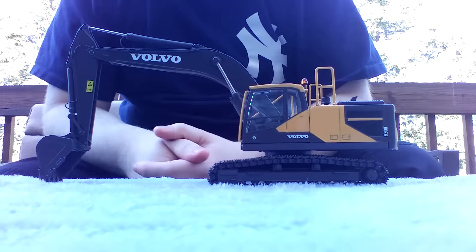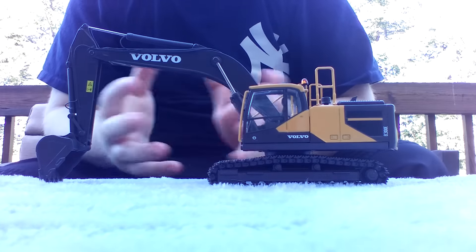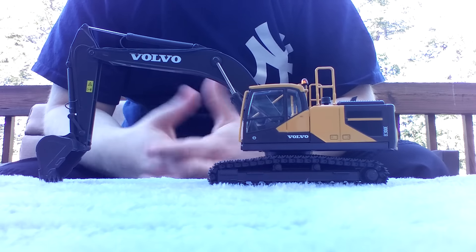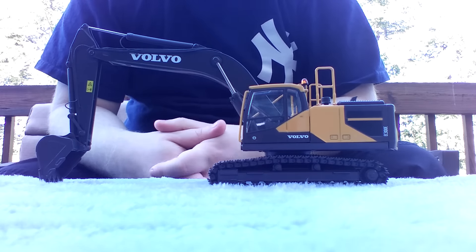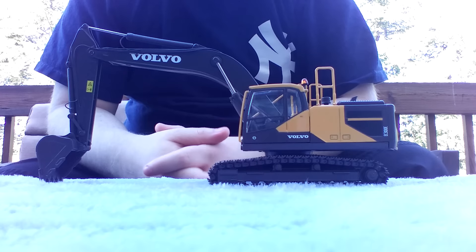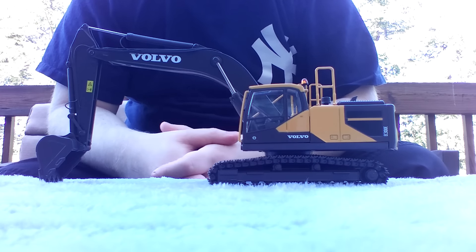Is it worth the over $100 price tag? I'm not sure. I was lucky enough to get this at a discounted price at a Volvo dealership near me, and for what I paid for it, absolutely it's worth it. Use the online retailers — that's where you're going to find a lot of great deals and the most variety of models. But sometimes just going to your local dealership and checking out the parts department, you never know what you may find.